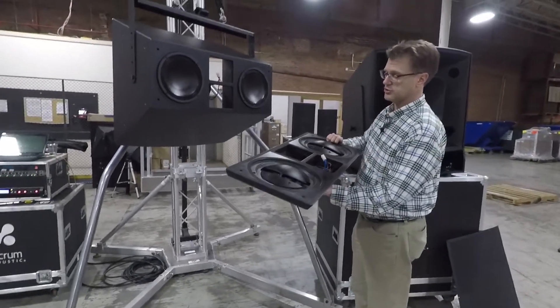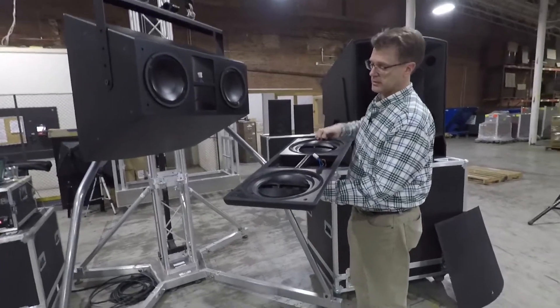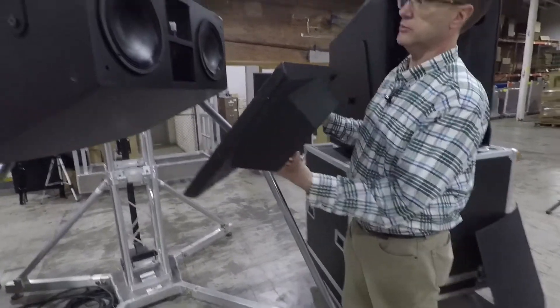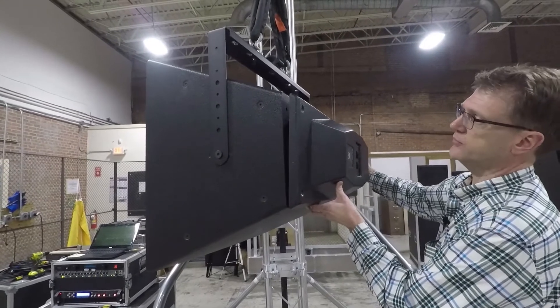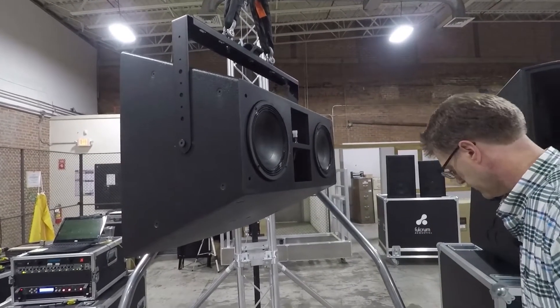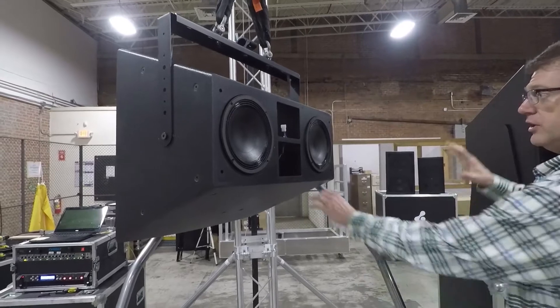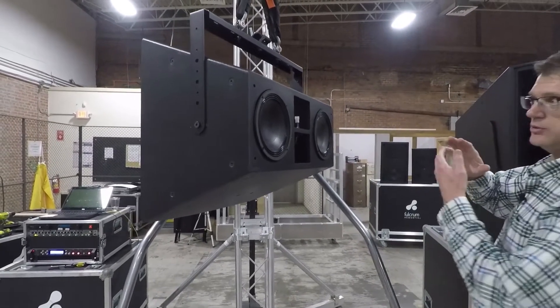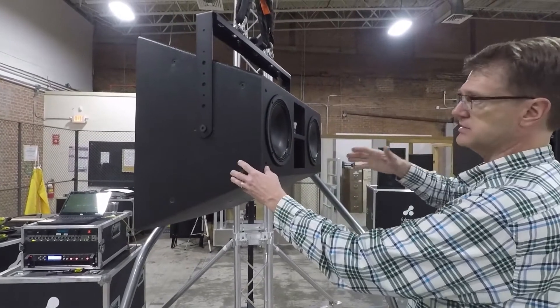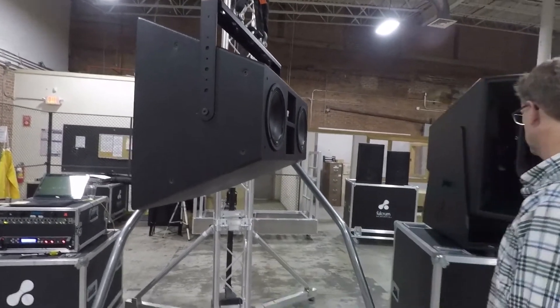The compression head technology is something I didn't touch on here—it basically folds the energy around to make the cabinet not so deep. If these woofers were on the end of a horn, that cabinet would want to be significantly deeper. So it makes the cabinet not have to be as deep while still maintaining pattern control.